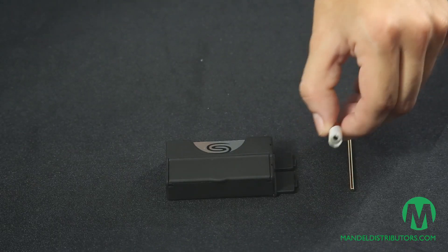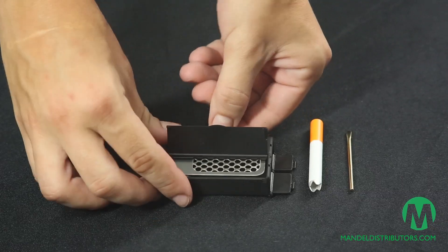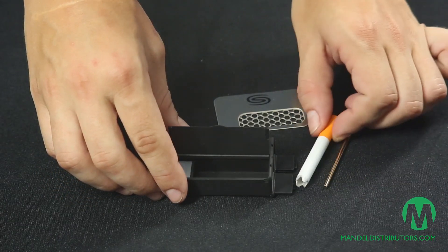The Smoke It is a sleek, compact update to the traditional dugout. The one-hitter has been redesigned so it can store up to four to five hits per pack. The removable grinder card makes it easy to grind your flowers into the chamber below. Pack the pipe by pressing it into the chamber, and use the included poker if you need.